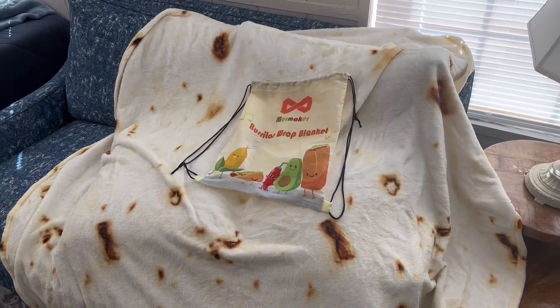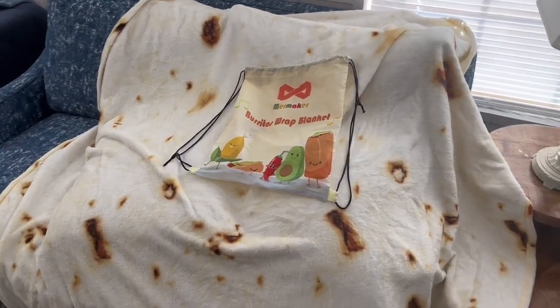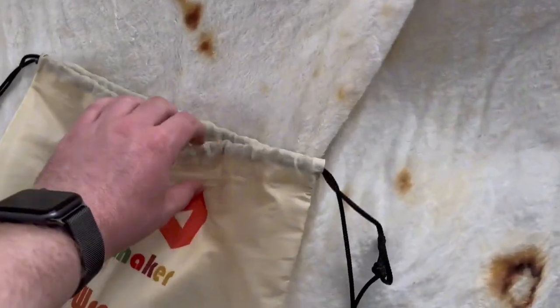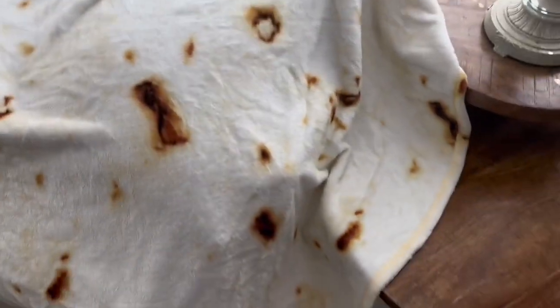Welcome back to another Ridge Reviews video. Today we're going to be taking a look at this Burrito Wrap Blanket by Murmaker. I absolutely love this blanket. It comes with this nice drawstring bag, as you can see, and it's just a cool, funny, silly little blanket but it's really cool.